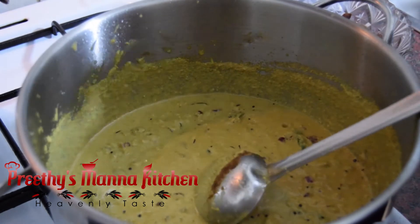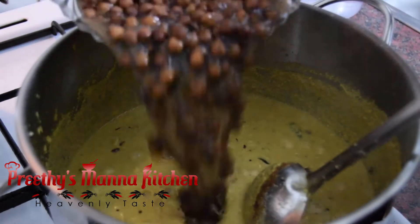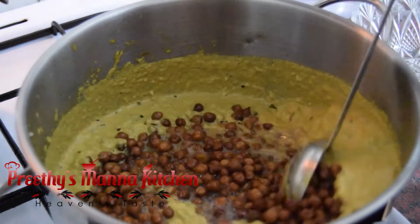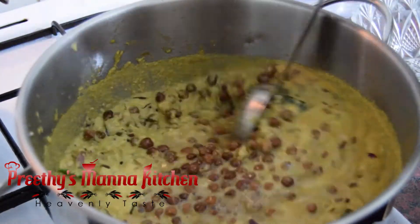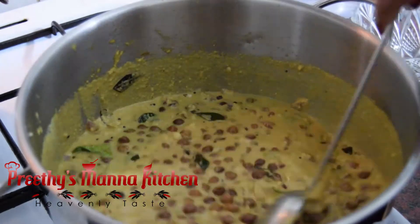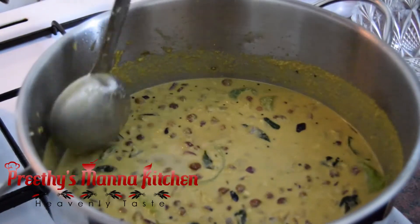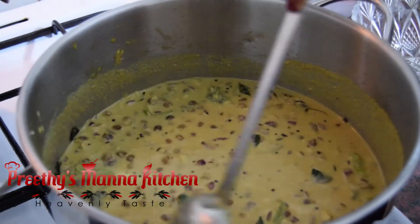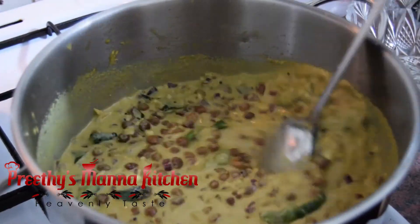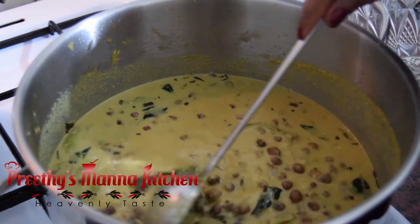We will add some sauce on the sauce. Let's cook the pan — we will cook the pan.